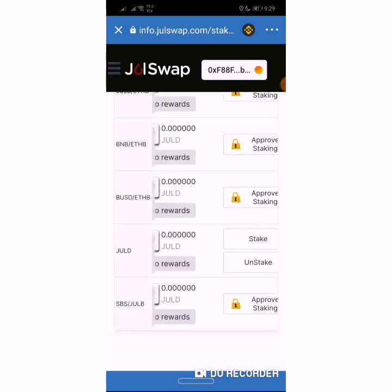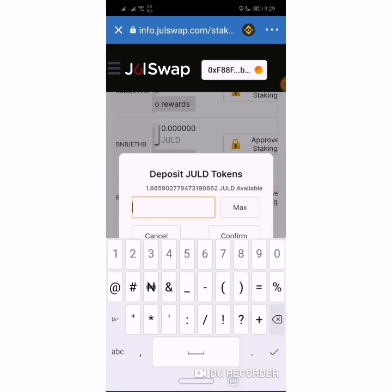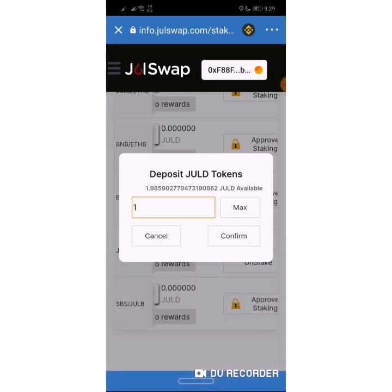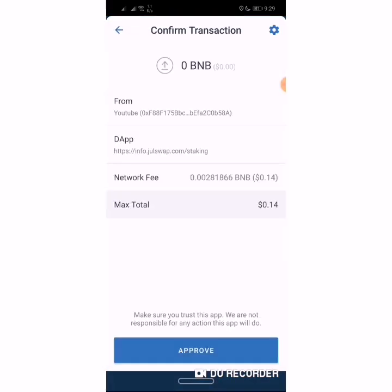Then you click on Stake. You select the number of JULB tokens you want to stake — for this demonstration I'll be using one. You click Confirm, then you approve the transaction.